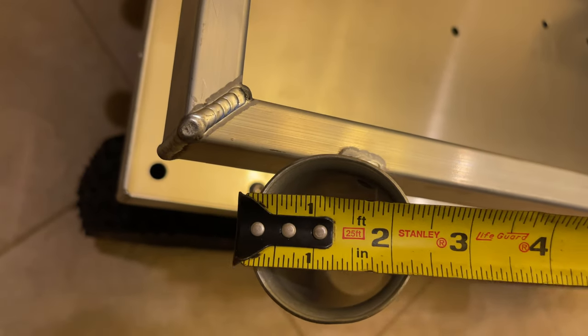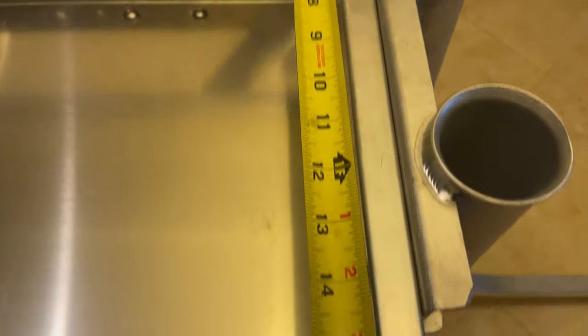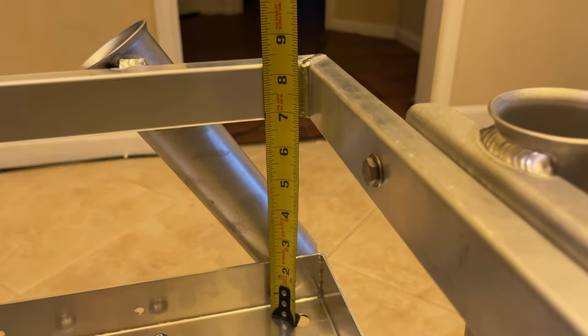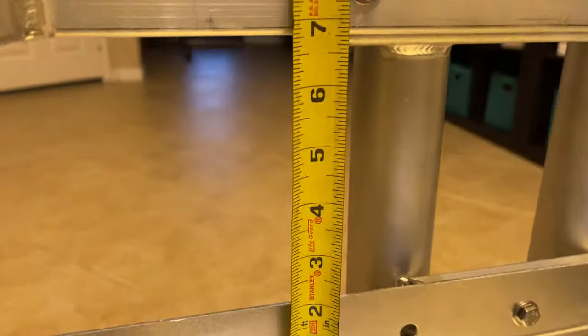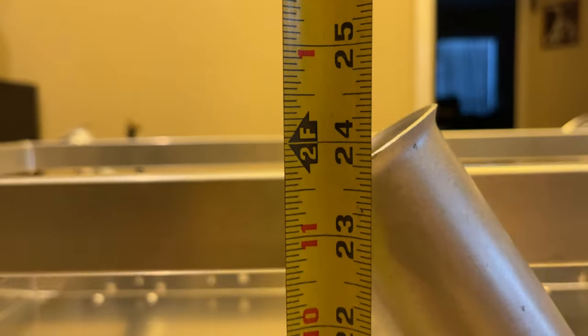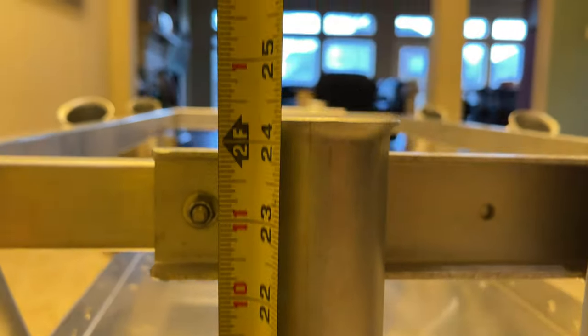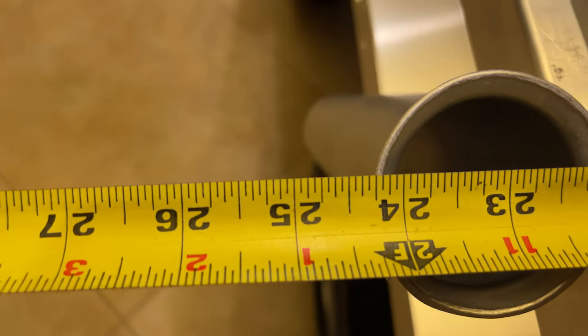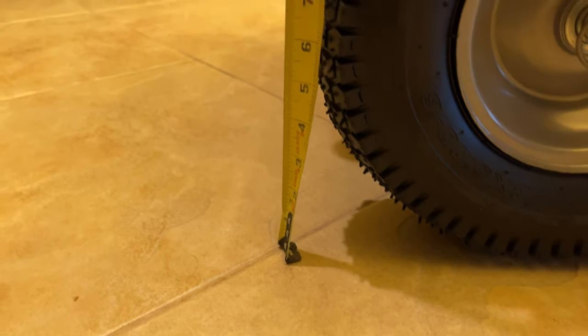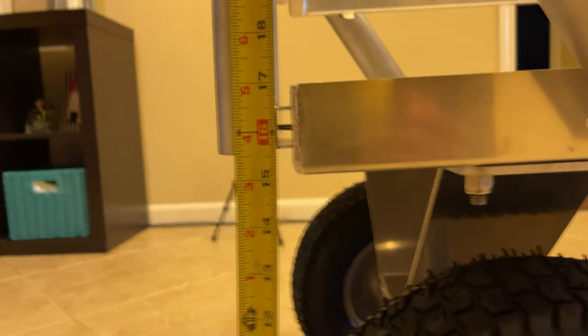Right here we're going through and taking some measurements, because everything on the Aluma Cart website really didn't give me a warm fuzzy on what I was going to be able to carry as far as dimensions. How big of a rod butt was I going to be able to put inside those rod holders? And the bed of the cart itself — I have a generator, a fish bag, and a bait bucket, so I needed to know how much I could take. Also the clearance for putting it inside the bed of my truck — I've got a kayak rack it has to slide under. For those of you considering it, this will give you an idea of the dimensions. Clearance is 15 inches — that's how high up the cart rides.